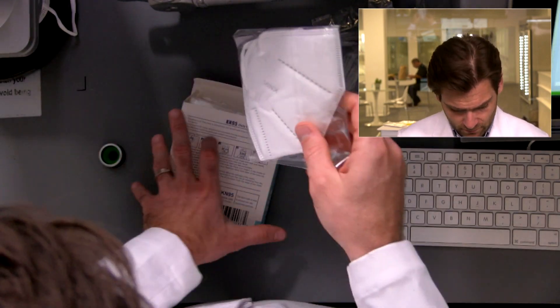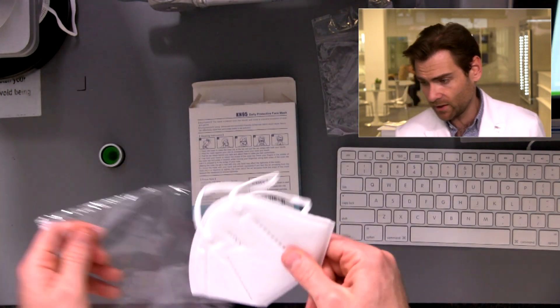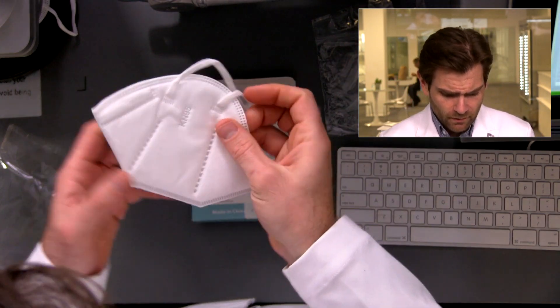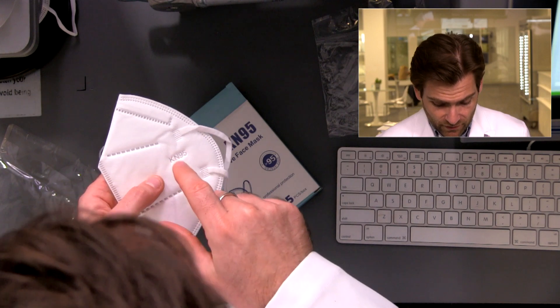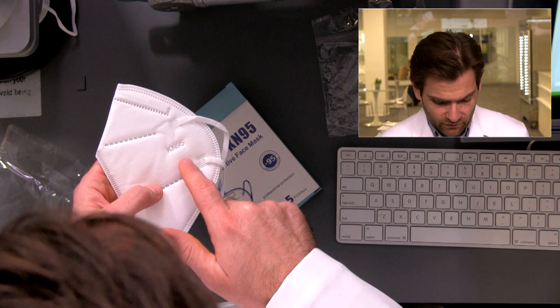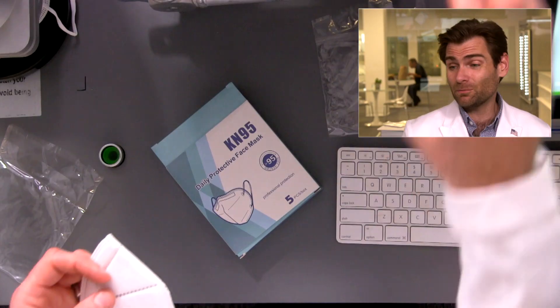There are only five masks in here — not very many. It's a very fluffy mask. Here's why I don't think it's an actual KN95 — though that doesn't mean it won't test well. Real KN95s have to have the brand name, the model number, and 'GB2626' printed on the front of the mask itself. This one doesn't have that — it just says 'KN95.'